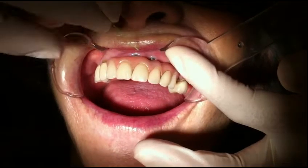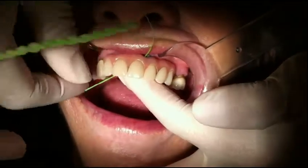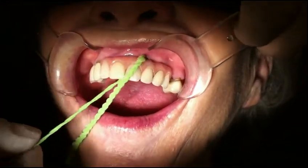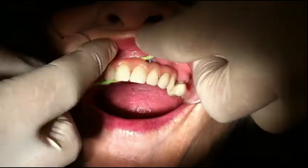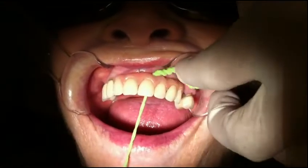Identix X-Floss being used here on an implant denture. The threader passes easily through the deep flanges and pulls the floss through to clean up against the implant. This is especially important where access is difficult.